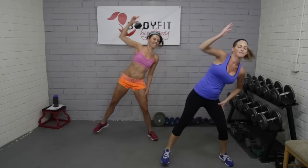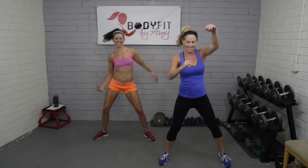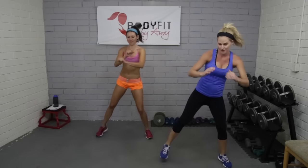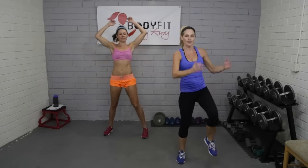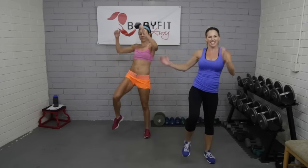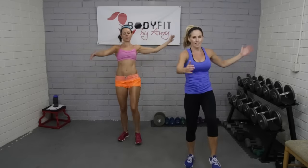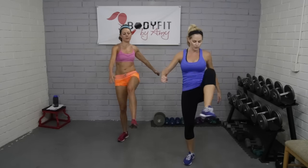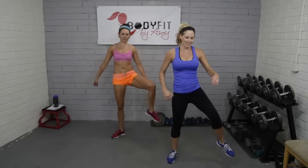Let's get little hamstring curls, just bringing those heels up in the back, opening up with those hip flexors. Then we'll do the front — taking little knee raises — and now that we're warm, little kicks out front. Toy soldier kicks, tighten those hamstrings. Then a couple little rolls through the hip joints out to the side, and then let's go back to those hamstrings.